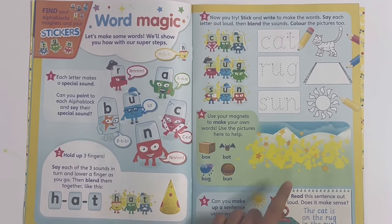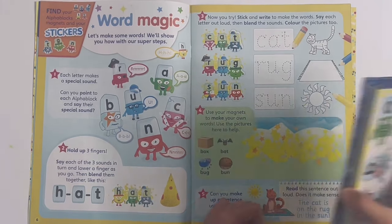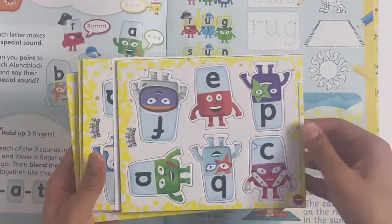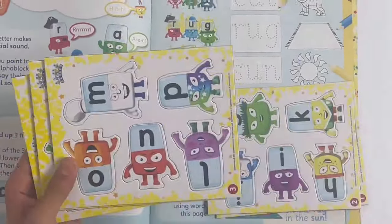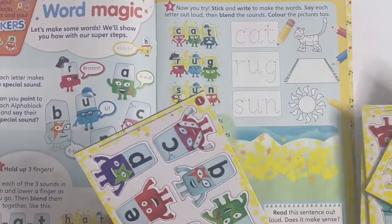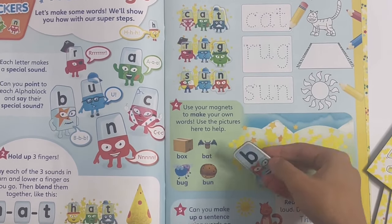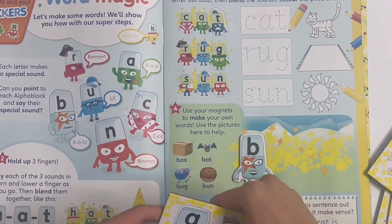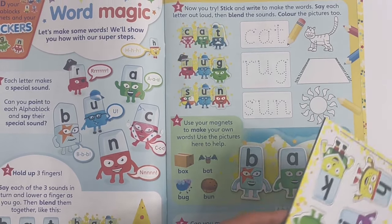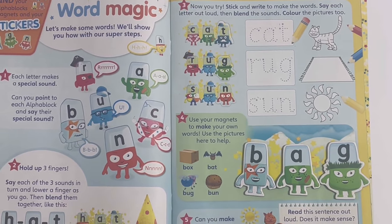And here you can use your magnet letters to make any words you like. I'm going to open some here and make some words. This is A to F - if we take B and A and letter G, it can make B-A-G, bag.